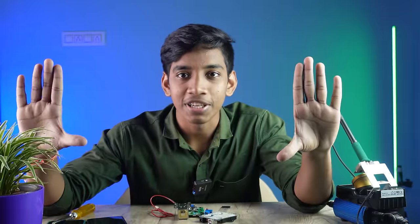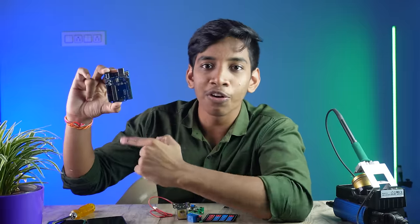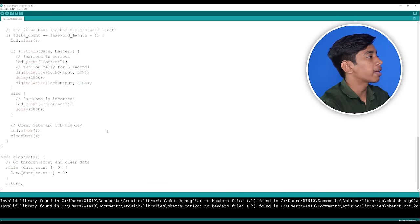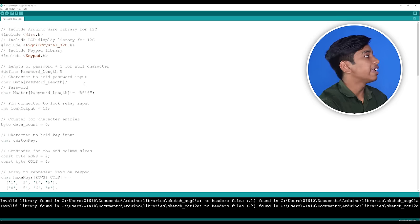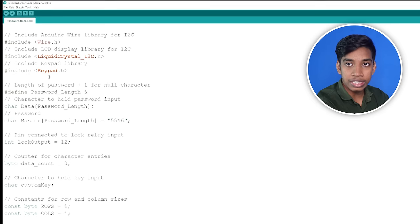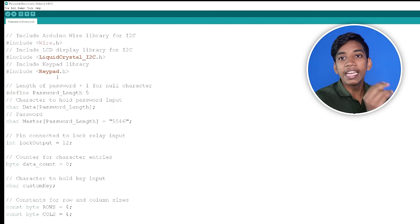If you open the components, first we will upload code to the Arduino board. There is a software on our PC — the Arduino IDE. There is a code here. This is our first project. In the code, there is a library — a LiquidCrystal library and a keypad display library.